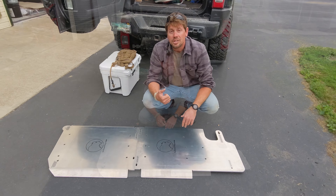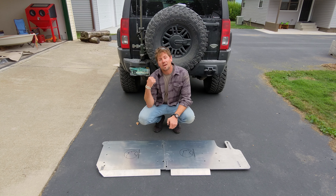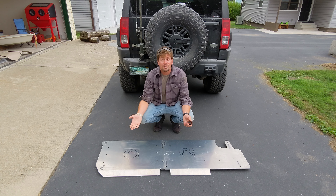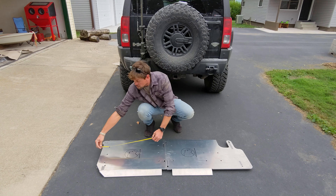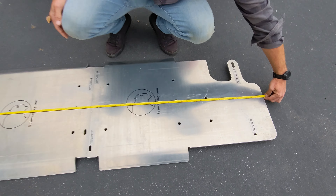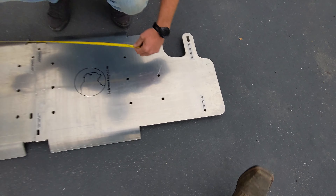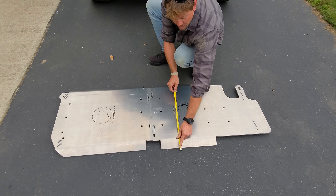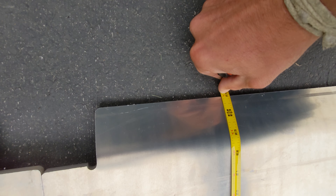We're going to cut here — I'm going to climb underneath and show you mine. But before we climb underneath the Hummer, let me show you some measurements. From front to back, we got 66 inches. Side to side, 25 inches. These things are huge — over two feet wide and over five feet in length adding on to the factory skid plates.